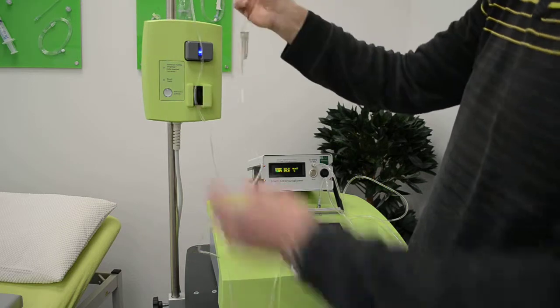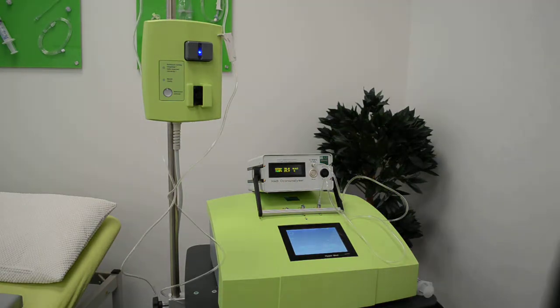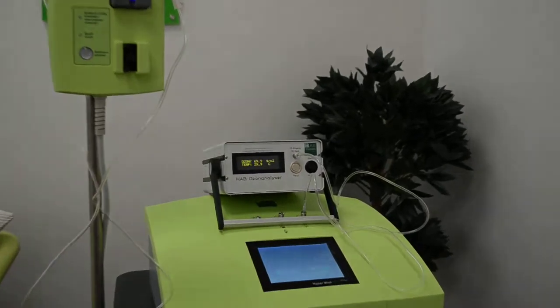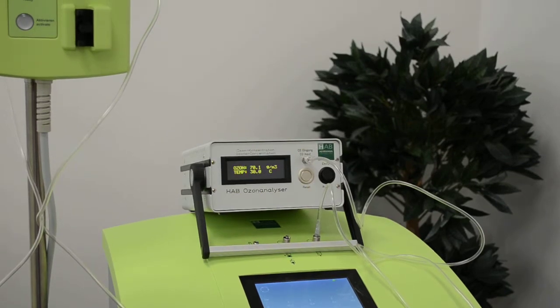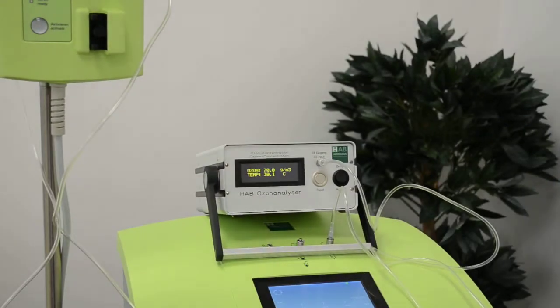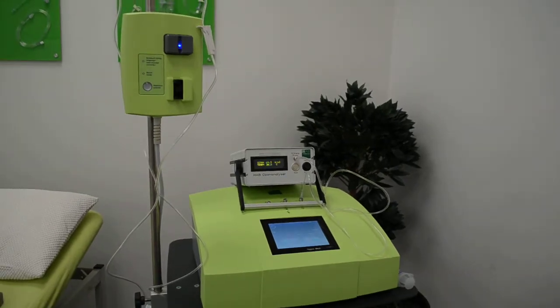The air trap I've already explained. The device has been running now for about three to four minutes, and you can still see it's at 70 — 70.1, 70.0, 70.2, 69.9. The device is running continuously and I can continue this for a few more minutes without any problems and without dropping the concentration.